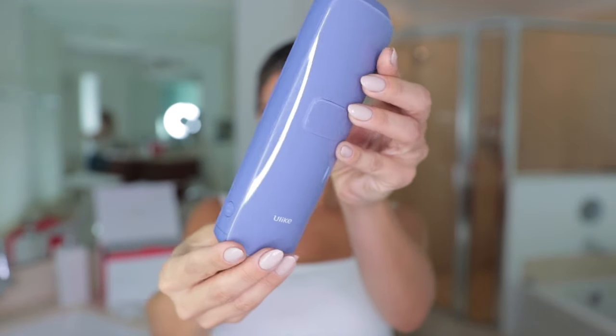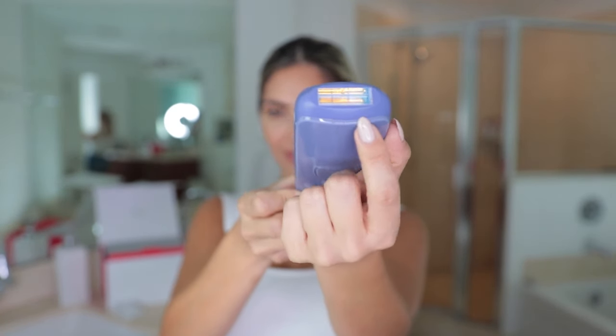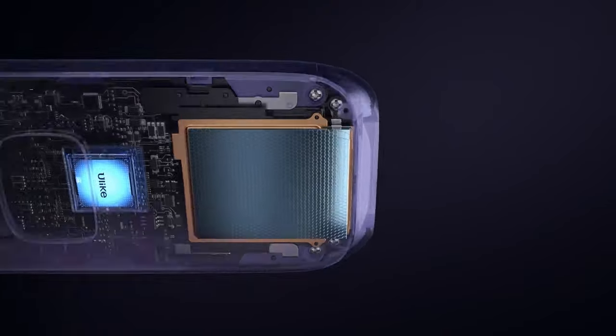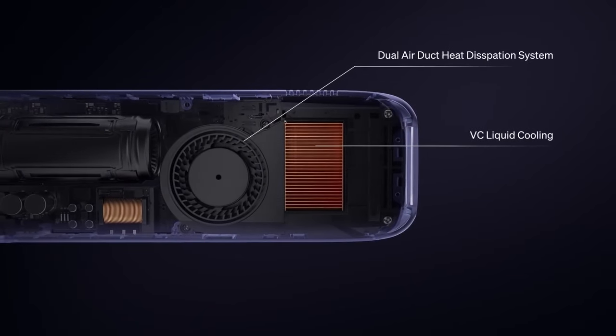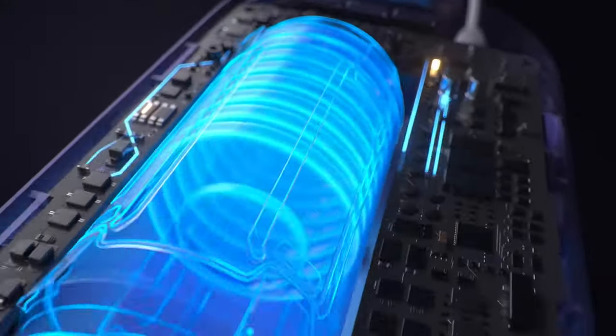With the Ulike Sapphire Air 3, you can visibly see hair growth reduction in less than three weeks. It's an FDA-approved handheld IPL device with sapphire ice cooling technology for painless hair removal — and I hate pain, so that's a big plus for me. It has a four-fold ice cooling system and can lower the temperature from 158°F to 50°F at the point of contact with your skin during treatment.